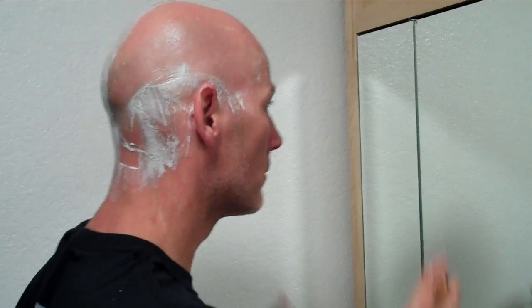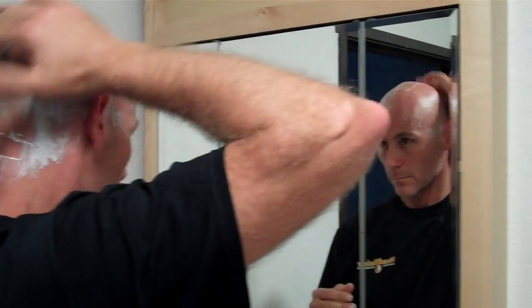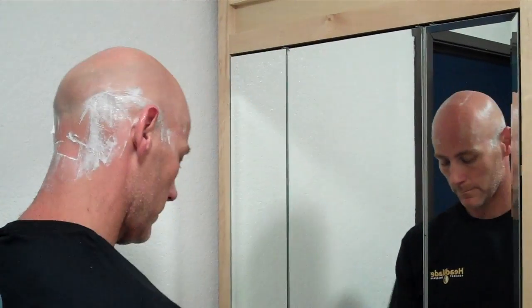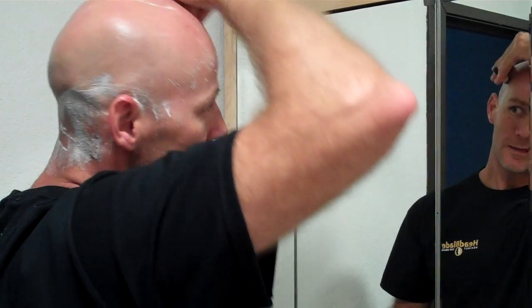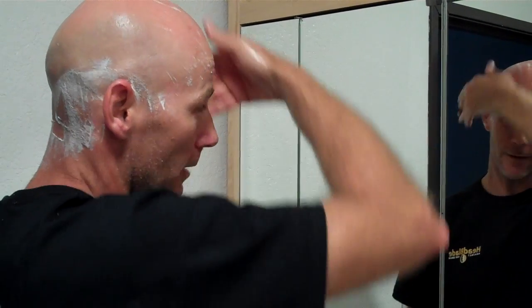Rinse the blade. There's been some nice improvements on the blade — with the open back, it rinses a lot cleaner, a lot faster.